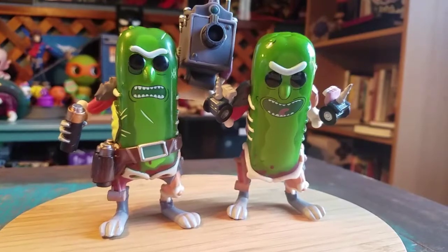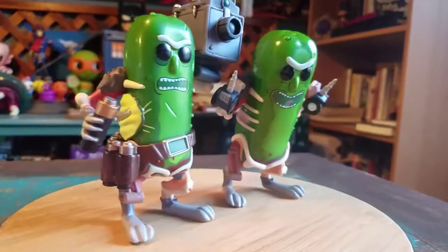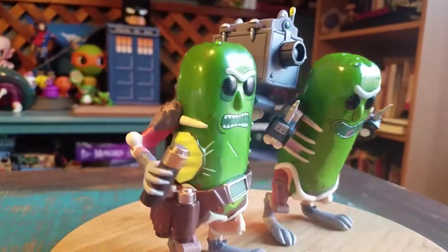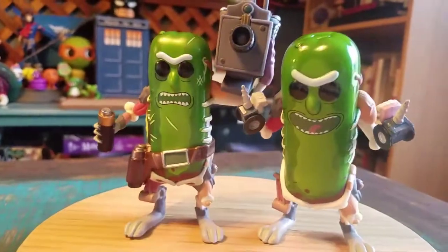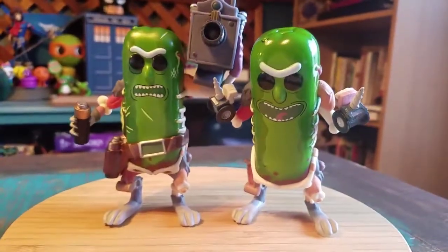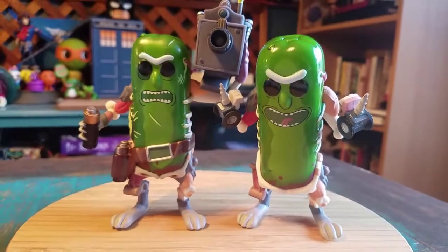When Funko makes a little Pickle Rick and everybody enjoys it, you can see there's actually a pickle stapled to the side of him — just a pickle slice. I didn't even notice that. And of course, if you don't take him out of the package, you don't get to see a lot of those extra details.